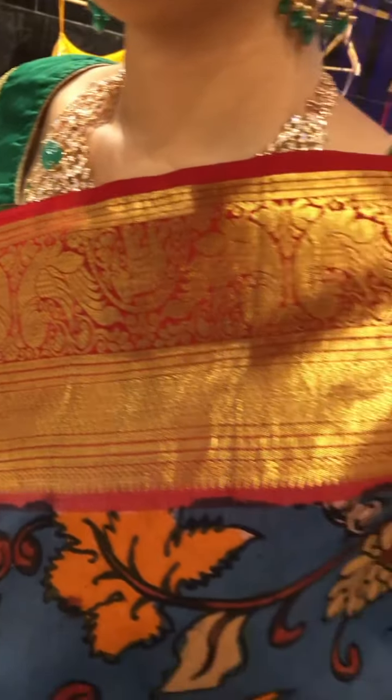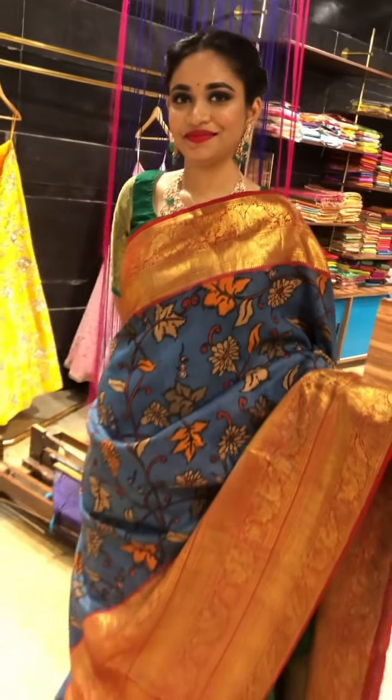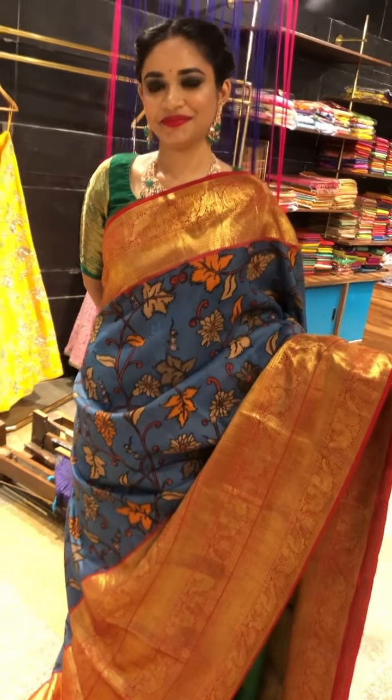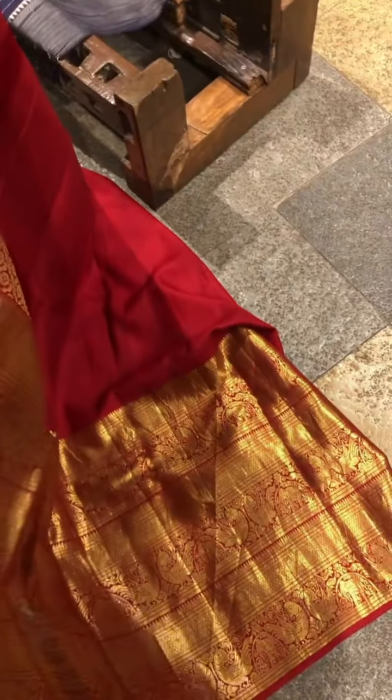This is the short border on the top. Going to the pallu, this is the heavy pallu. And this would be the blouse.